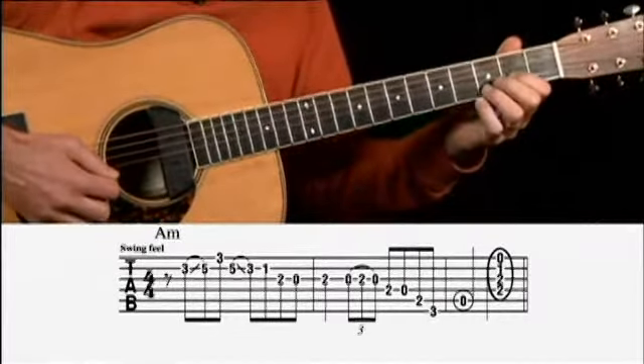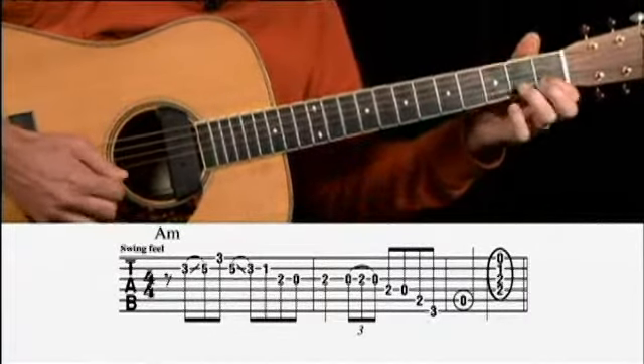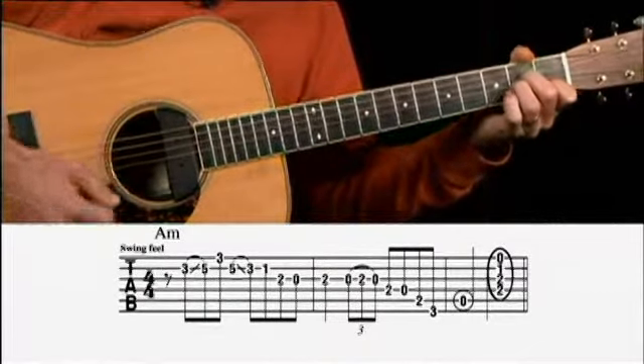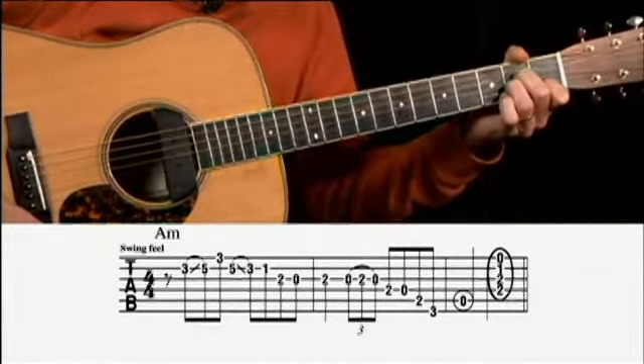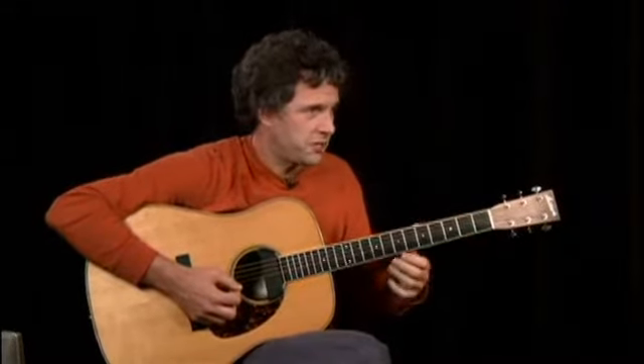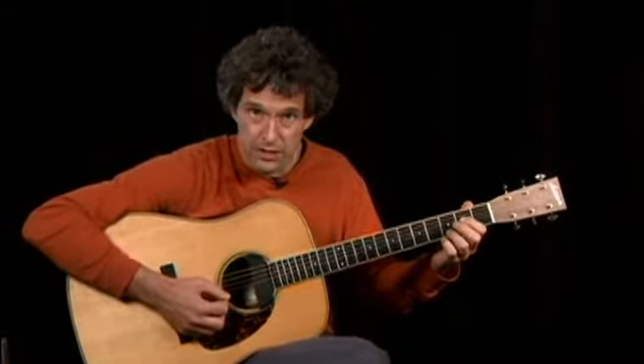I'll play that slowly now. This lick is an A minor, and it's inspired by guitar player Doc Watson. It starts with a slide from the 3rd fret to the 5th.